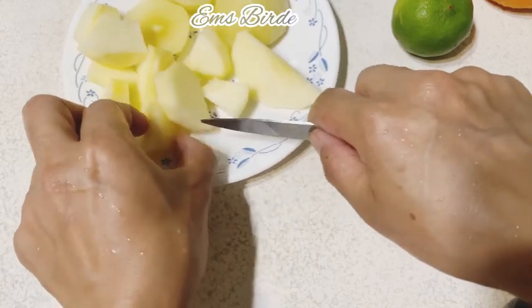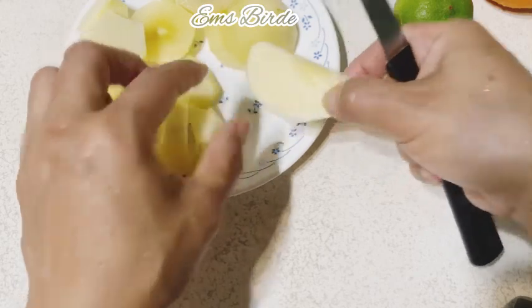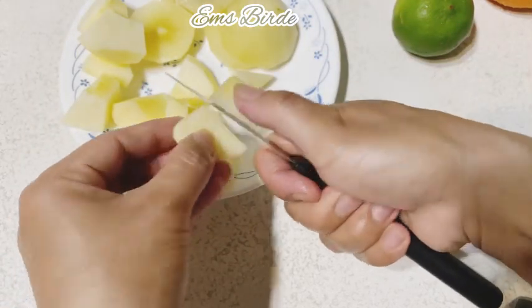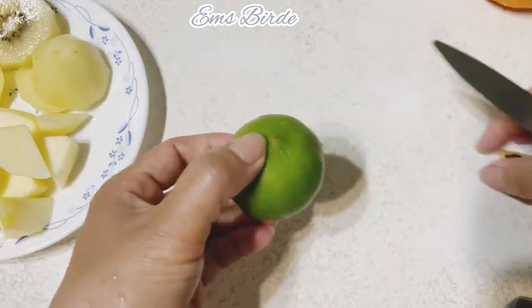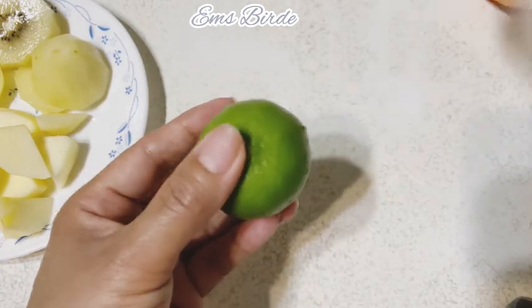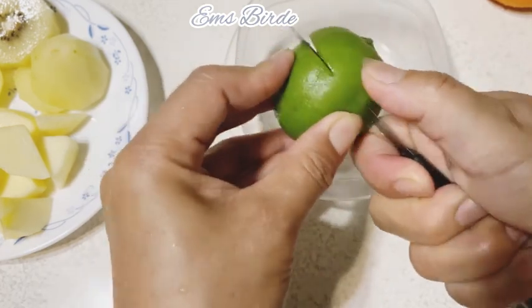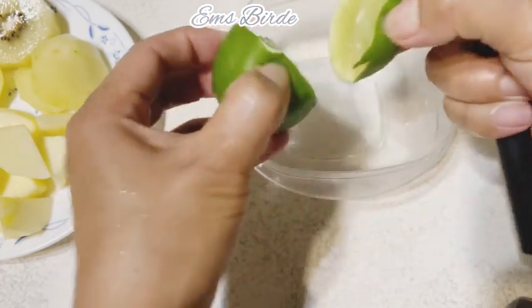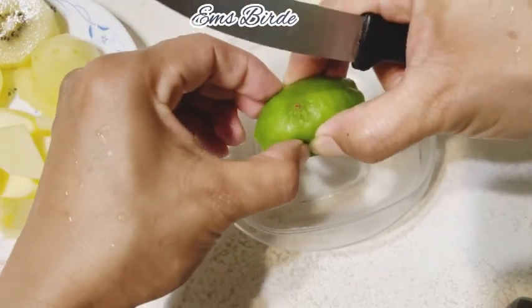We need to drink a healthy smoothie, right? Set aside, and then this lemon — we're going to put it on top, and let's place it here.